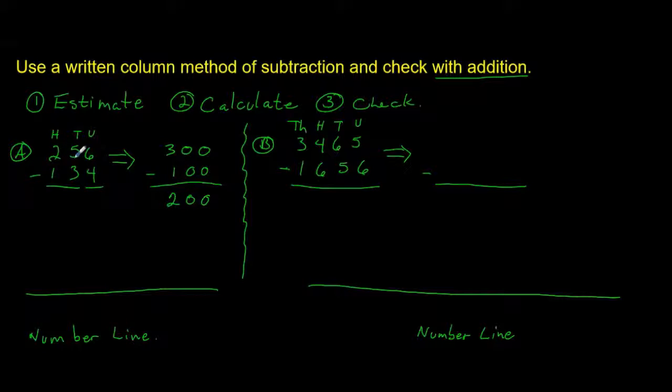We rounded up with the first number but rounded down with the second, so our answer should be fairly close to 200. Now let's calculate: 6 units subtract 4 units is 2 units; 50 subtract 30 is 20; and 200 subtract 100 is 100. So our answer is 122. That's fairly close to our estimate of 200.